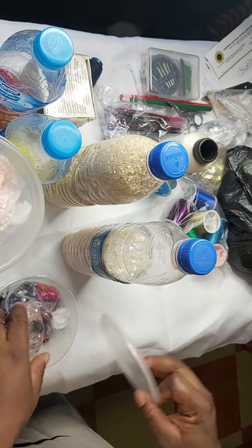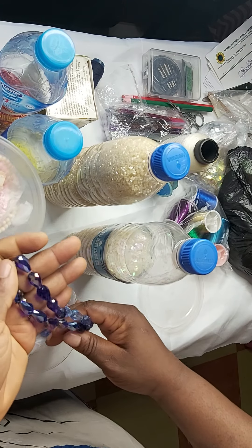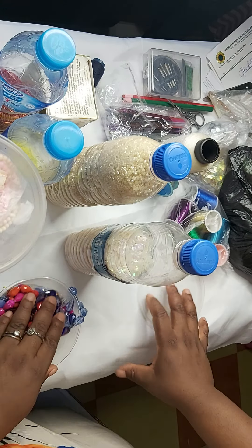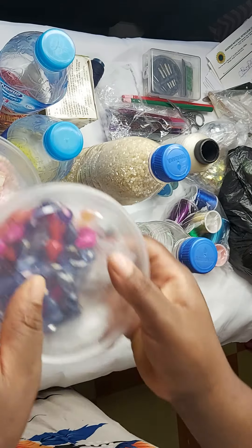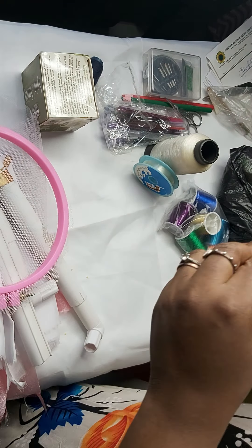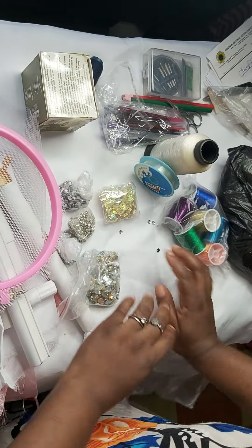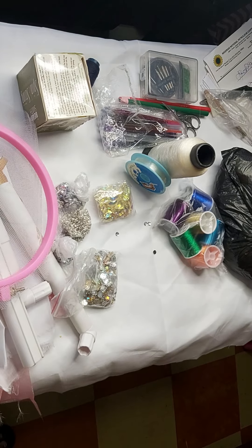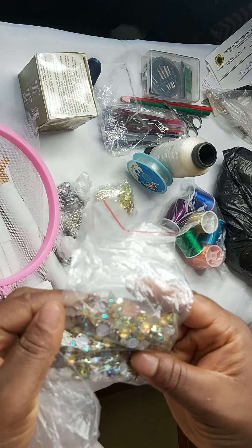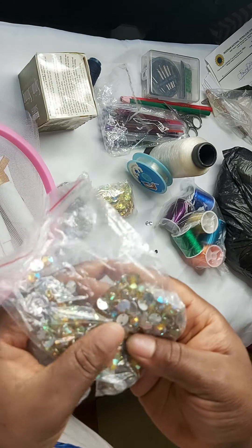We also have our teardrop beads. You can use teardrop beads to design and also to embroider. These are rhinestones — different types. I got these from AliExpress, but you can also get them in stores and markets near you.